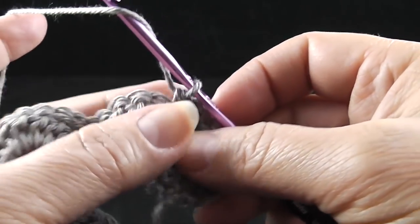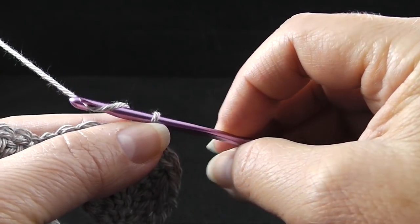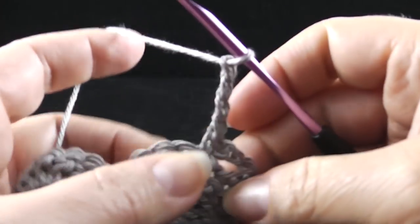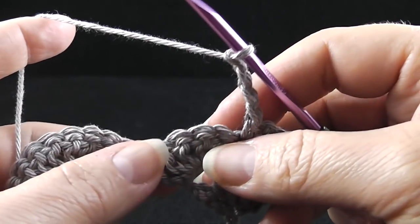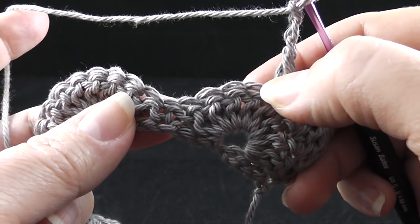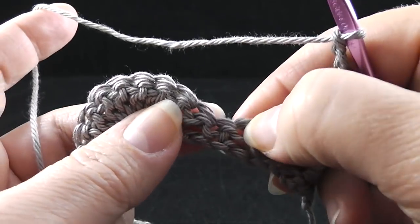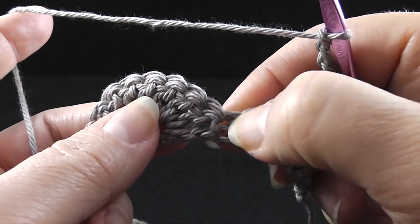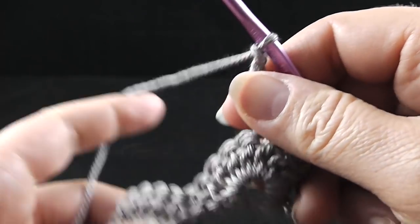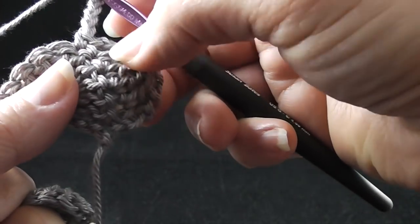After that cluster, we're going to chain four, then single crochet in the next stitch, which should be the fifth double crochet of the shell or cluster. After that single crochet, we're going to chain four again. Now this is where it gets interesting — we're going to work nine double crochets together over the next nine stitches: positions one through four, then the single crochet at five, then six through nine. All of those stitches worked together just like we did with the four, holding back that last loop each time.